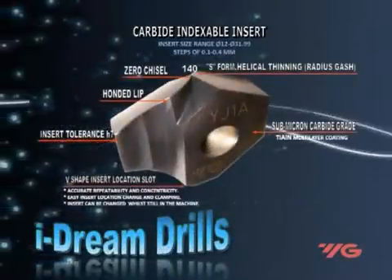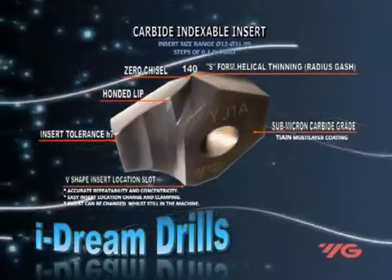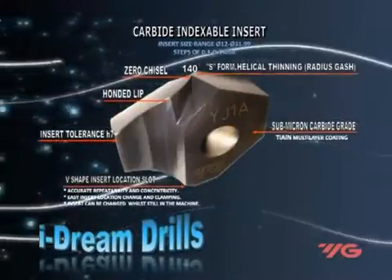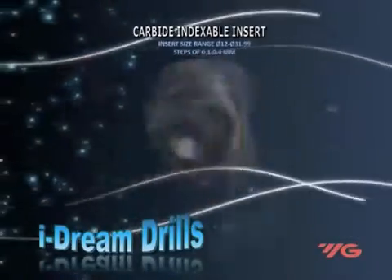The coated indexable carbide insert has a V-shaped insert location slot and a unique geometry S-form web thinning radius gash. The chips are cut into small pieces, thus creating more space and volume for each chip evacuation at high speeds and feeds, which reduces axial thrust loading and heat generation.